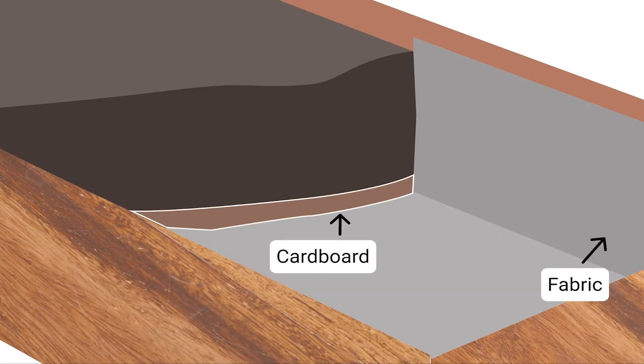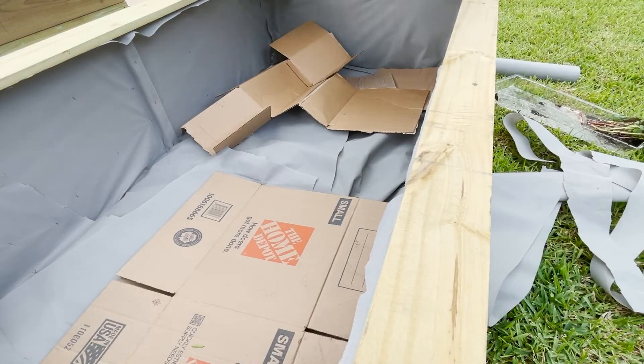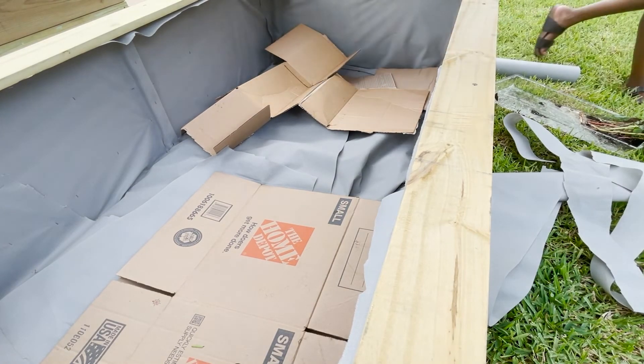Cardboard, as I mentioned earlier, will block weeds and provide a protective layer around the bed.